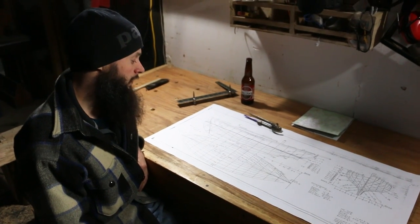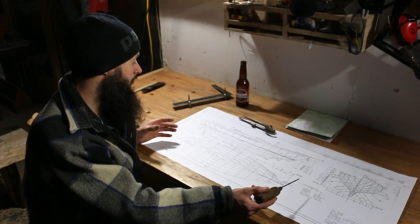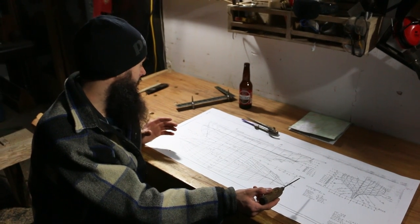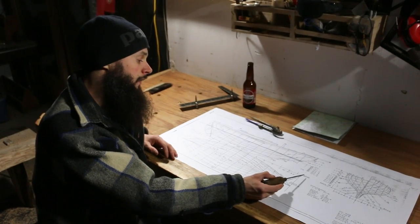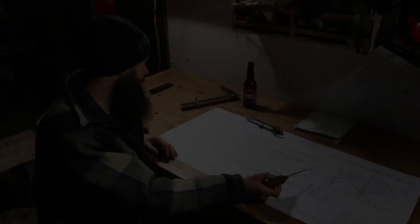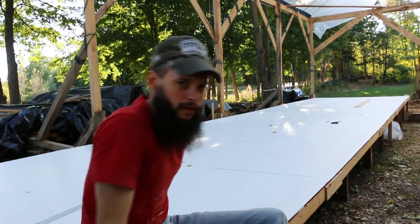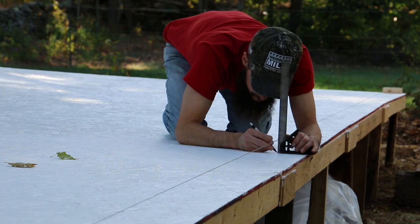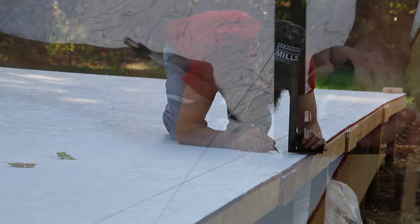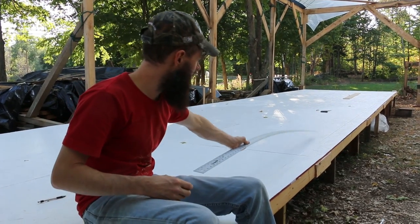The first part of lofting is to draw a grid on a big flat floor so that you can draw these three views out. The first part of drawing the grid is drawing your baseline - everything else is built off of that. We stretched a wire as tight as we could from one end to the other, marked along it with a square plumb straight down, marked the table, and connected it with our long straight edge.